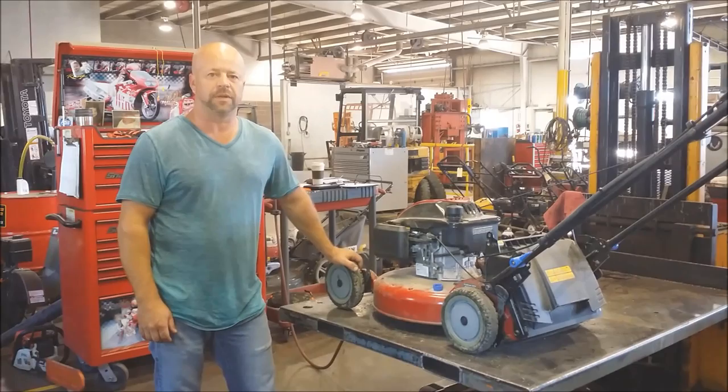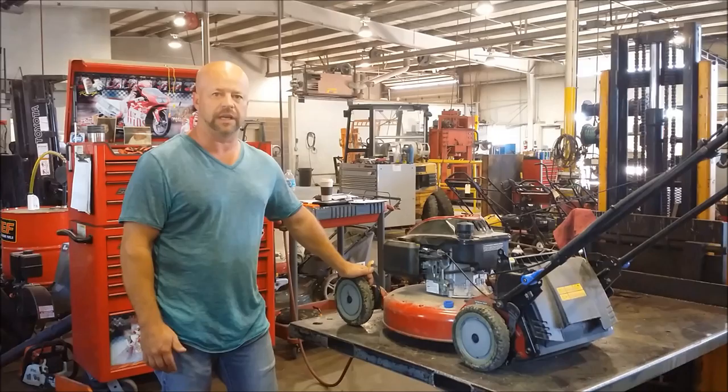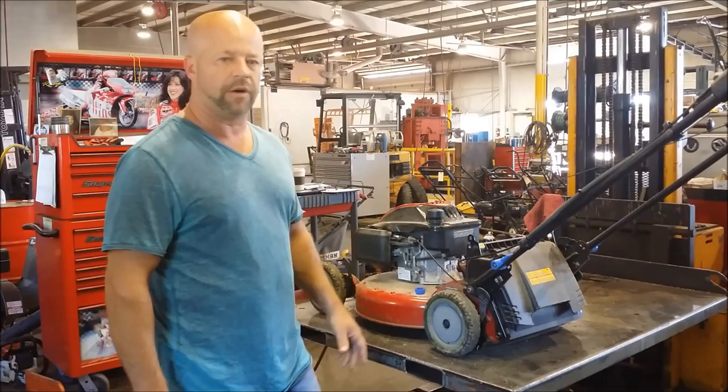Hi, this is Blake with LawnEQ.com. I had a customer come in yesterday and brought me a mower that has self-propelled equipment not working on his Toro Personal Pace Lawn Mower. Today I'm going to give you a couple things to look at, and usually this fixes the problem. Normally it's a belt that's come off — something's flipped up from underneath and got behind the belt and threw it off.